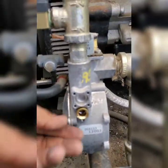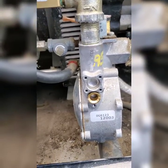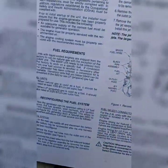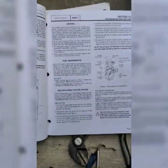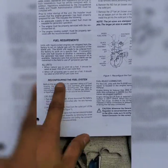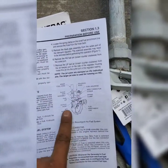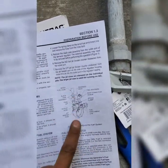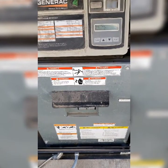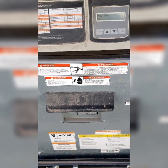The bigger port is for natural gas and the smaller one is for propane. Here are the steps to reconfigure the fuel system — from here to here — and it tells you the parts. Pretty easy and simple to do. Don't forget to program the controller to propane as well.